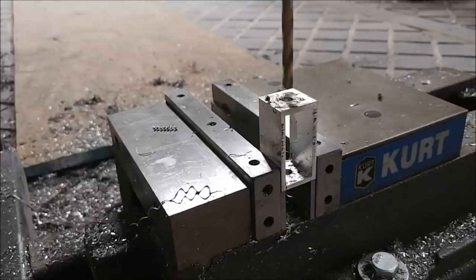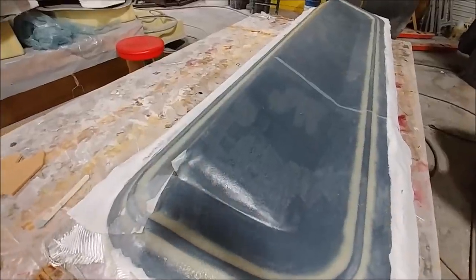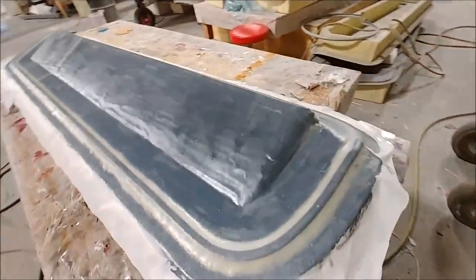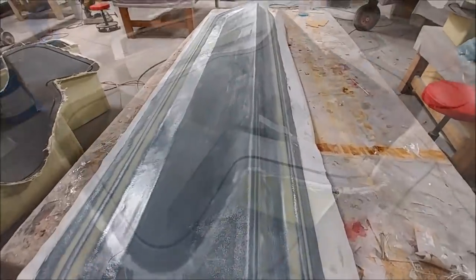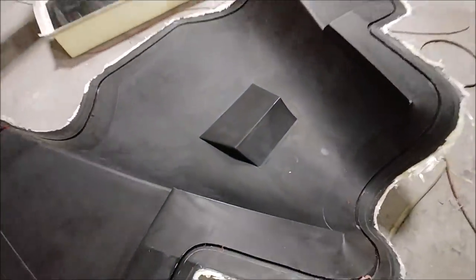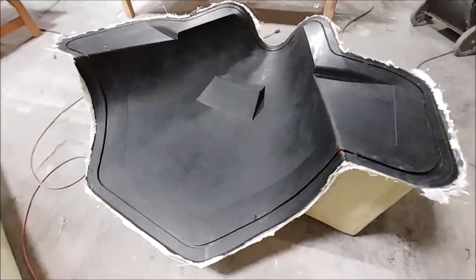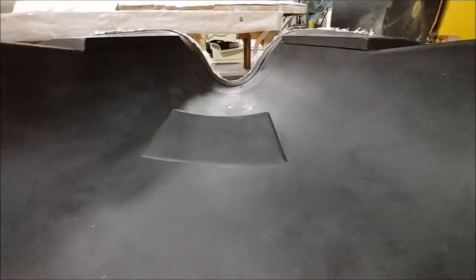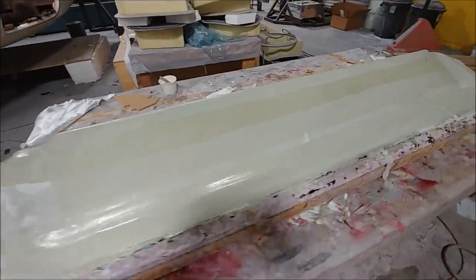Jeff and Devin finished off that mold — there it is with the peel ply on it. That's just the first layers; it still needs the heavy weight layers. And here's the mold now for the last part of the lower cowling — it's been released from the plug and just needs to be trimmed around the outside. It already had the bracing put on last week.